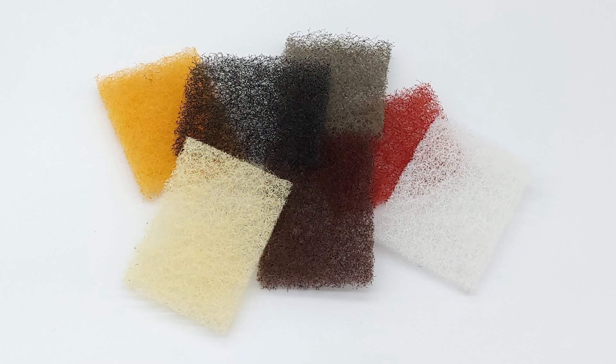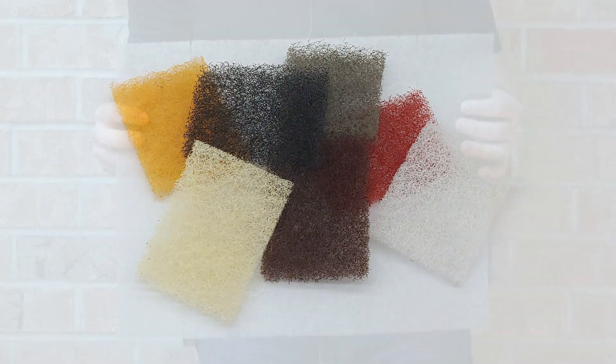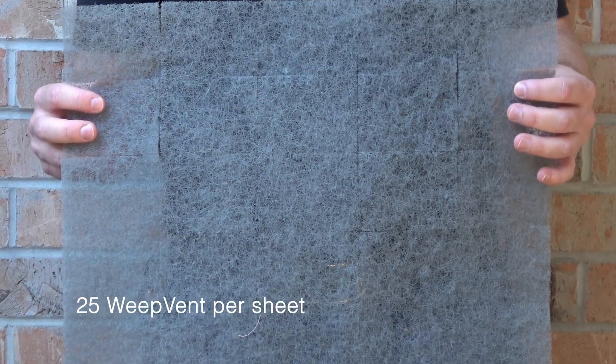Masons told us it was easy to lose the individual pieces on the job site, or the wind would just blow them away. So now they're manufactured in sheets for easier handling.